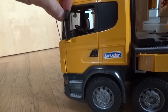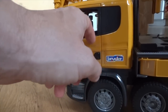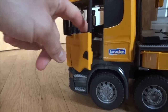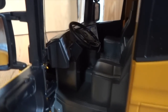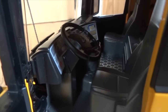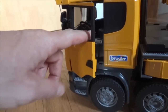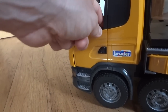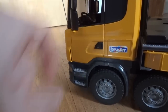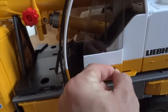On the driver's side, the mirror can be folded in and out, and the door can be opened as well. Looking inside the cabin, you can see the dashboard and some of the details it holds. The door has a latch on it that doesn't allow it to open up very easily. The door of the crane unit itself can be opened and closed by sliding it back and forth.